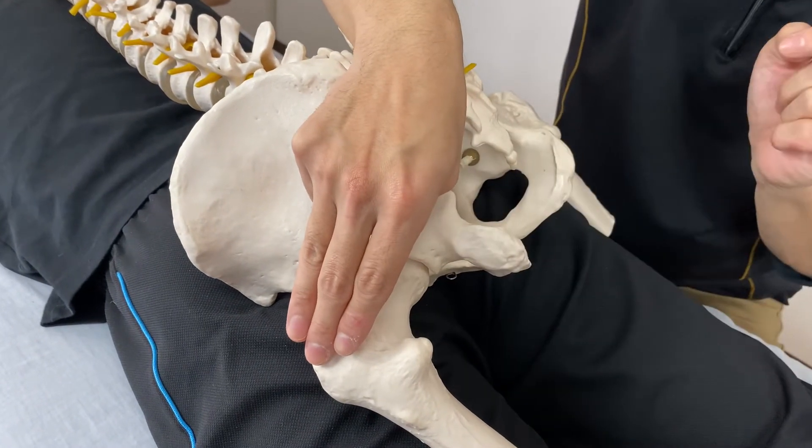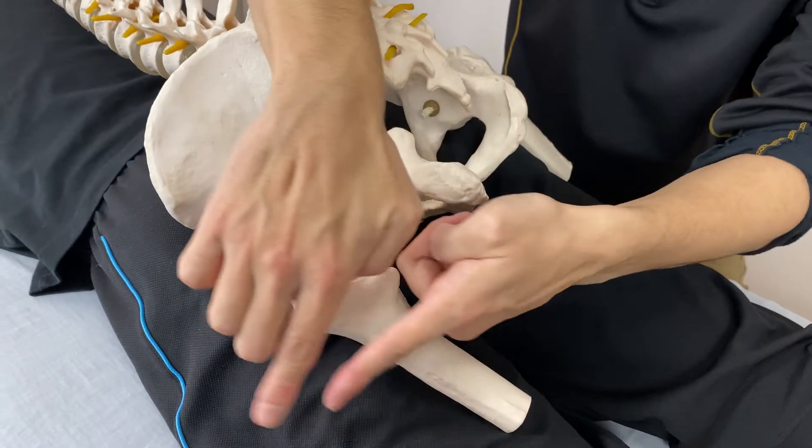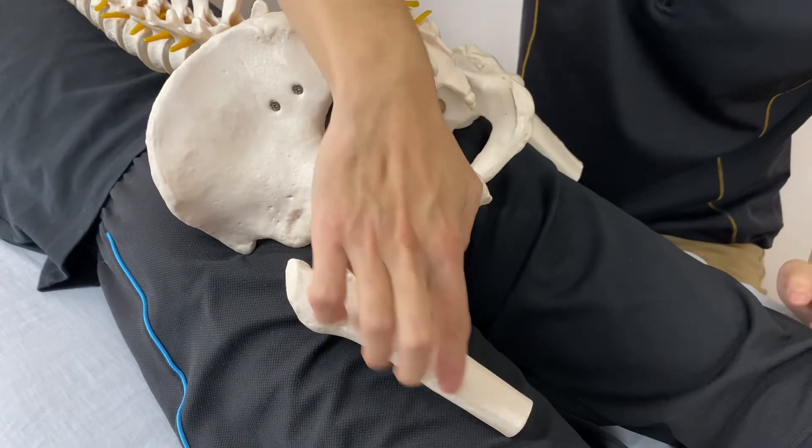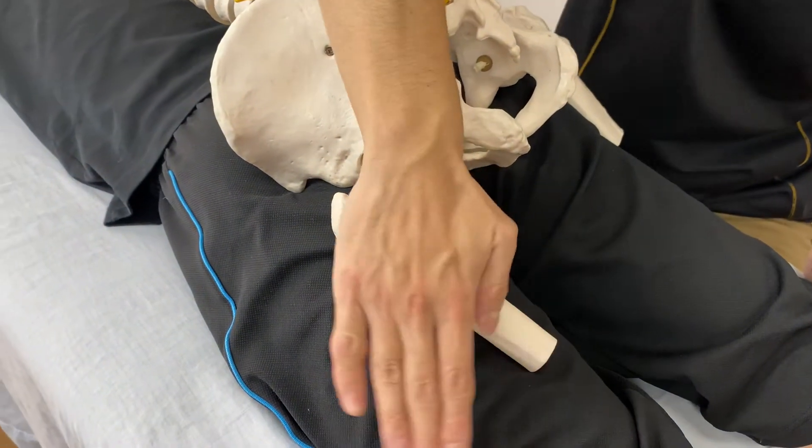The piriformis muscle motion is external rotation and opens up the leg. This is called abduction — it's like this, opening up the leg at the hip joint.